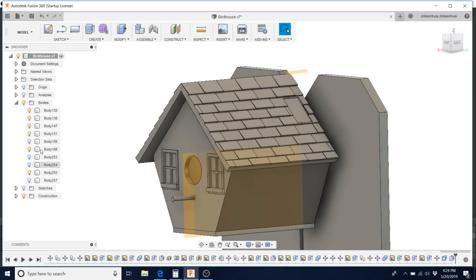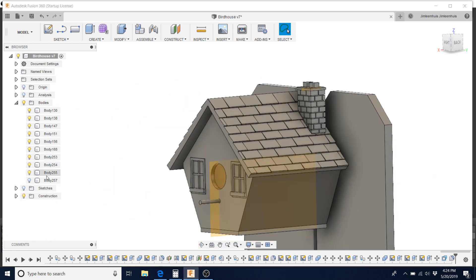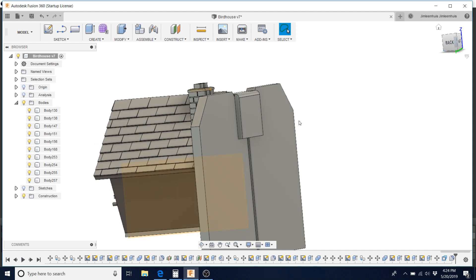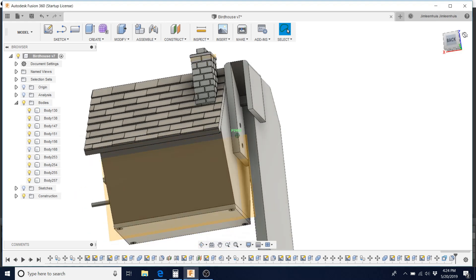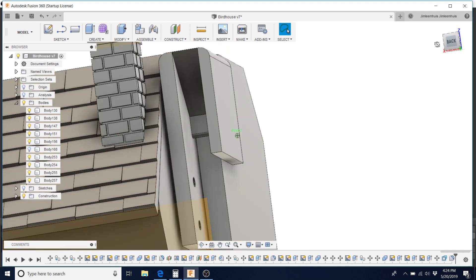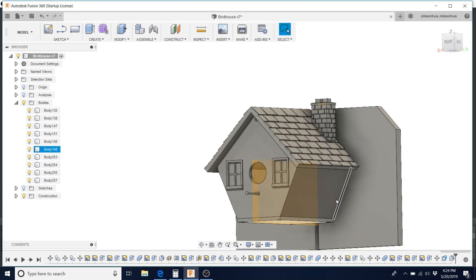Also, because any good birdhouse needs a bird chimney, I designed in a brick chimney using again the pattern tool that we'll glue on top just for looks, because it was fun. And then I designed a bracket for the backside that screws on and hooks over the fence. You can see that's got a wedge on the inside that fits between the fence posts and holds it in place. So with these designed up, I went and exported all these as STL files and sent them over to the printer.